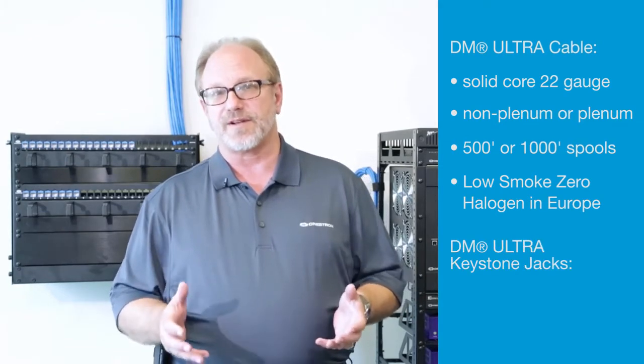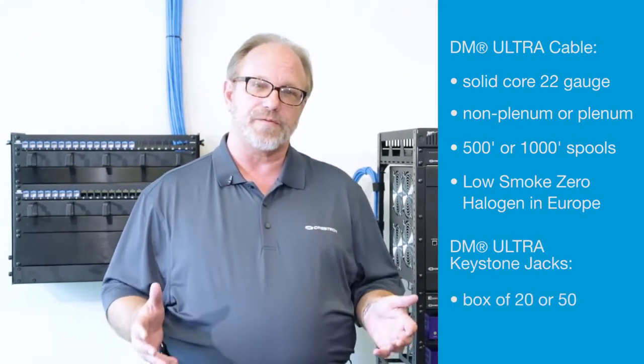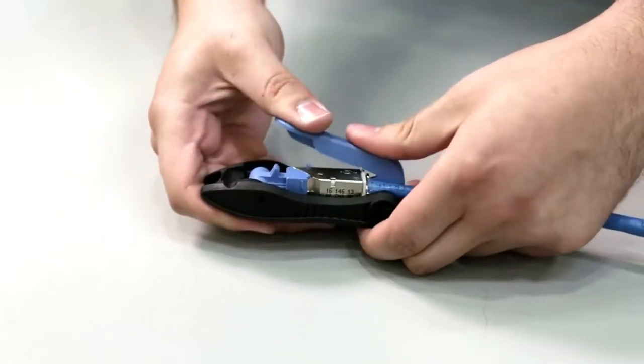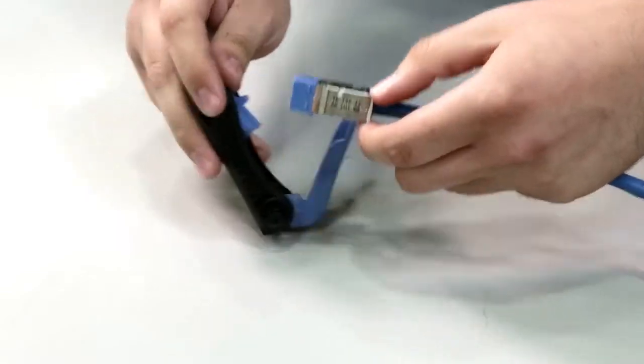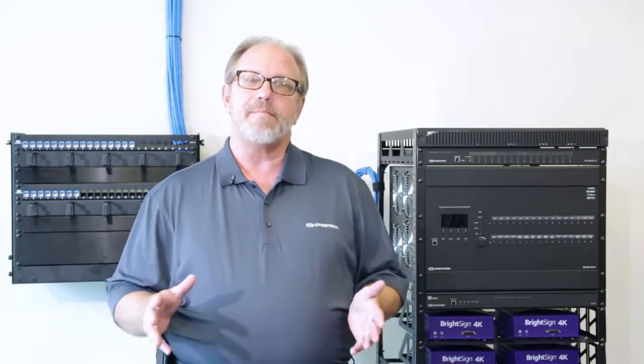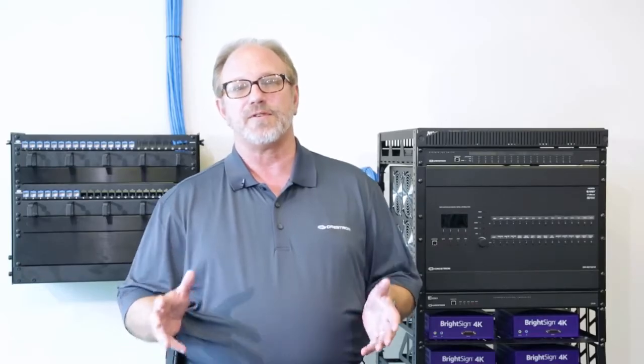DM Ultra keystone female jacks are available in a box of either 20 or 50. Using the included tool, terminating the in-wall cables with DM Ultra keystone jacks is fast and easy. While you can use existing patch cables, keystone jacks, and panels, DM patch cables, keystone jacks, and patch panels ensure optimal AV performance and reliability.